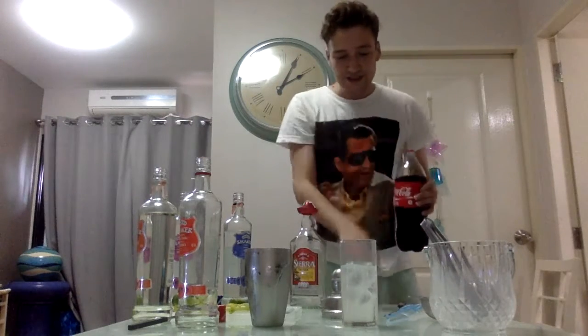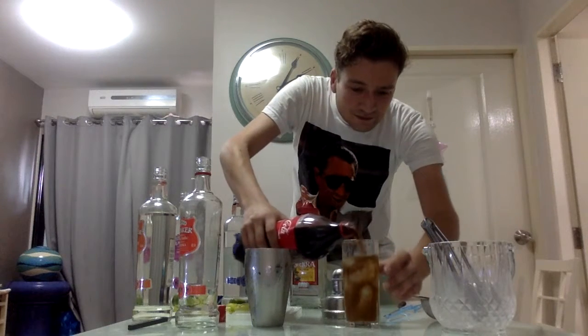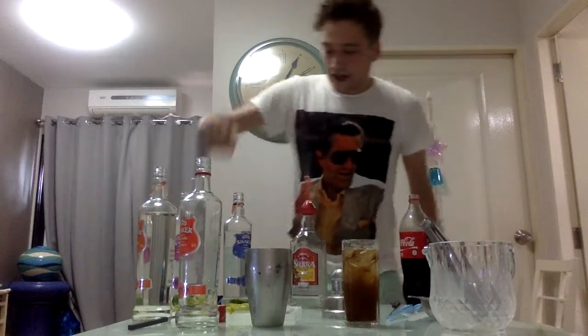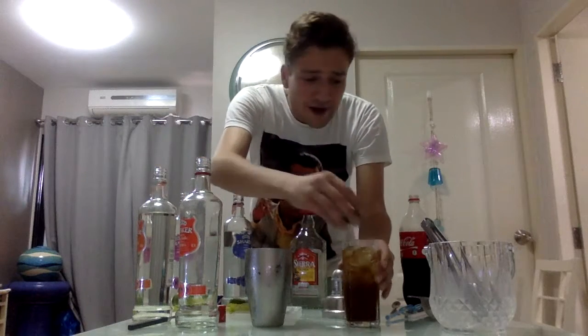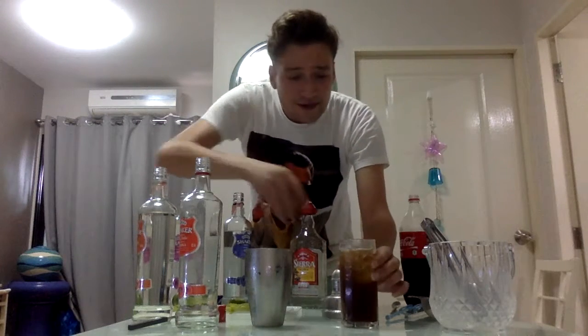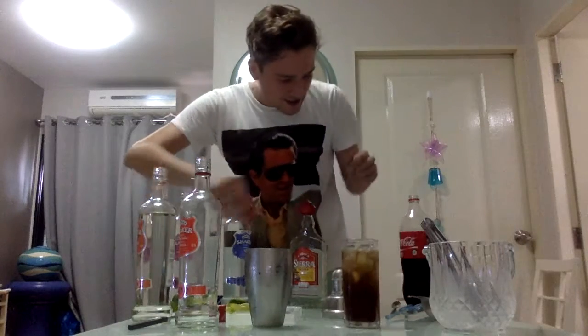Last but not least, we add some coke. And to finish it off, we take the other half of the lime and we rest it on the glass like that, half way, so if the customer likes to use that side, he doesn't use the other side.